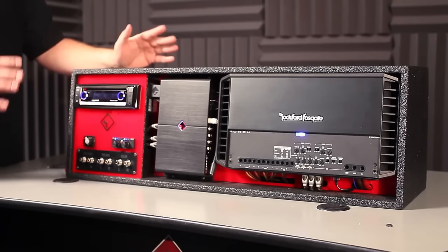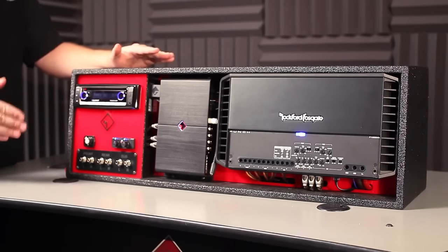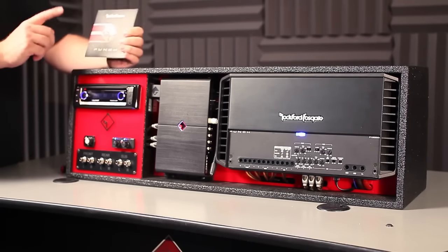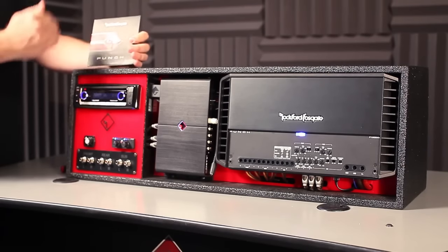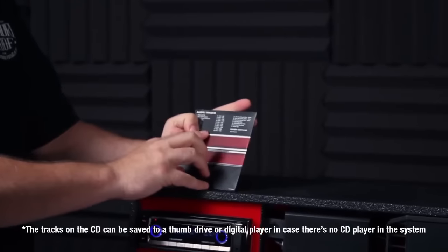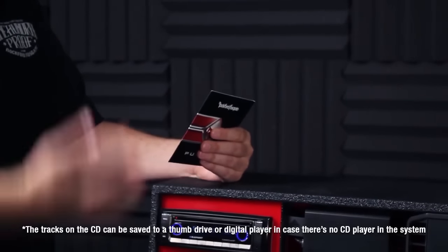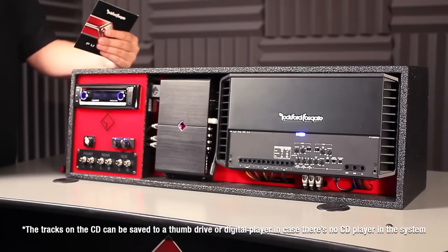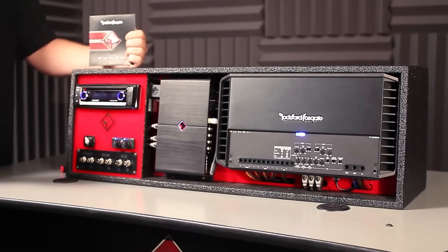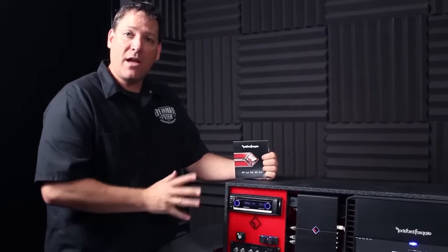Let's take a look at what the setup process of using a Punch series amplifier with the CLEAN setup circuit built in is all about. The first thing you need to do is locate the Punch setup disc that comes with every Punch series amplifier. On this disc are a number of different setup tracks — test tones at different recording levels that we are going to use to identify the best level of setup for this amplifier. First, we need to identify what the clipping point of the source unit that you're using actually is.